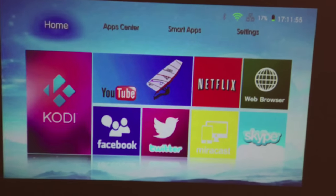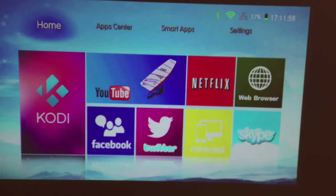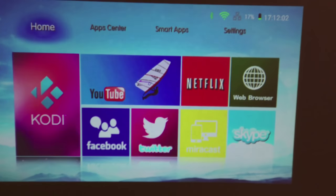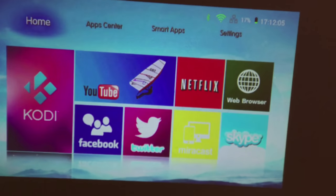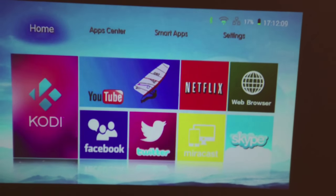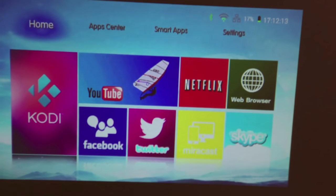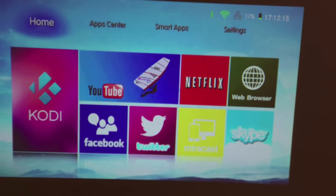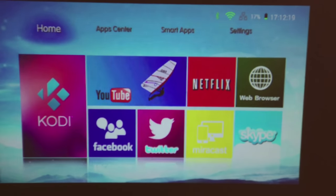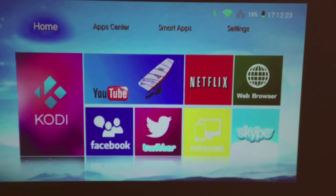Here you have what the screen looks like, and as you can see the colors are very vibrant. You do have Kodi pre-installed, you do have Netflix, browser capabilities, and Skype capabilities. It's a full Android operating system — not the most current, but it still supports most if not all the apps on the marketplace right now. Nice display, great color, and even though I do have one light source on, I'm getting good color quality and brightness out of the unit.